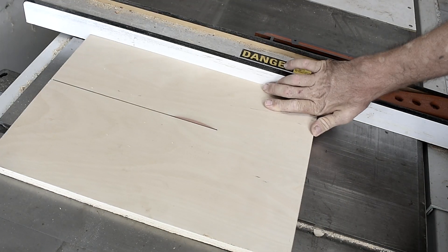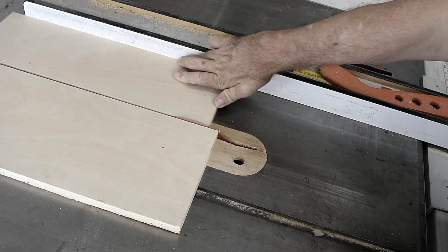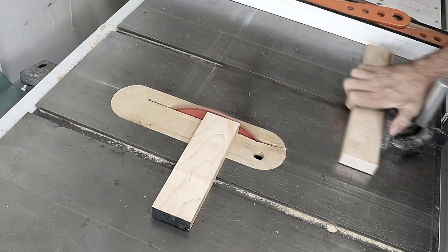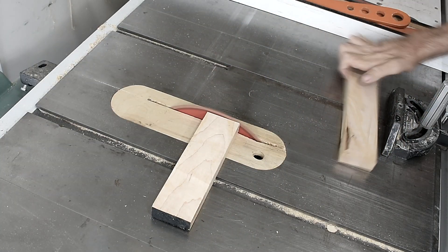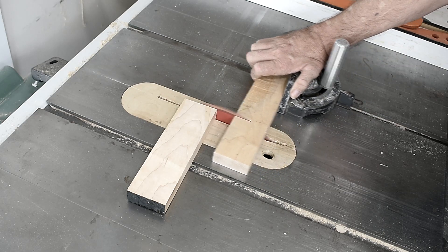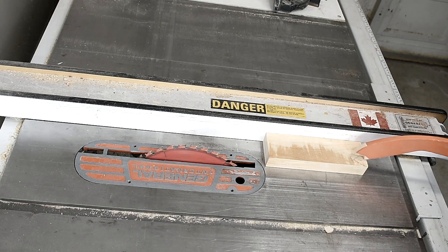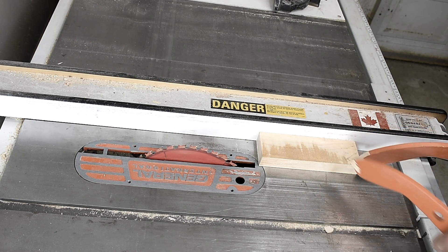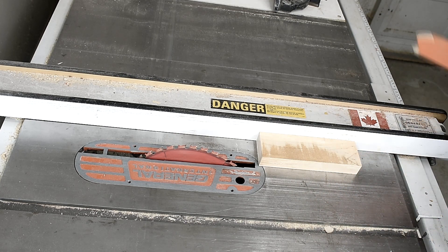I'm going to build an oscillating sander as a test. I don't have any plans, so I'm just going to build it as it comes to me. This part of the base will be cut — I've set the blade at 20 degrees and I'll make two cuts, one on each side.